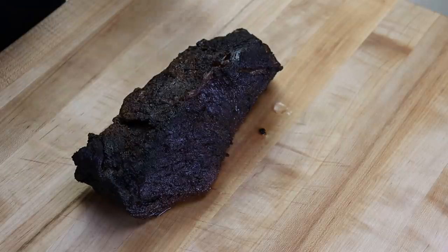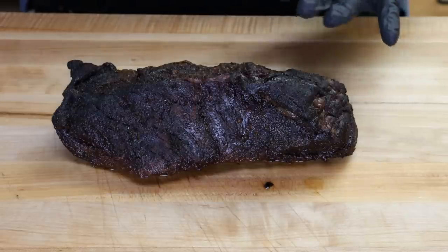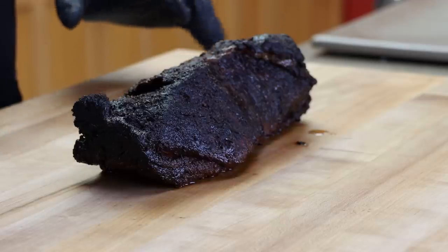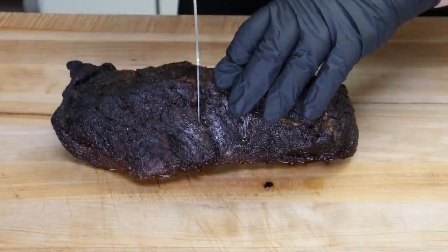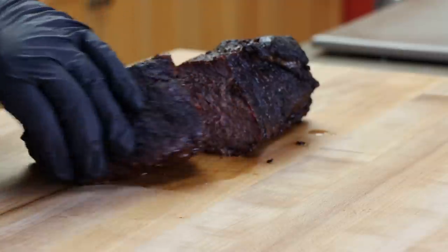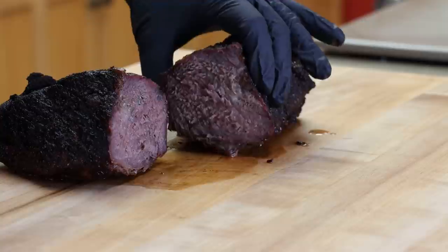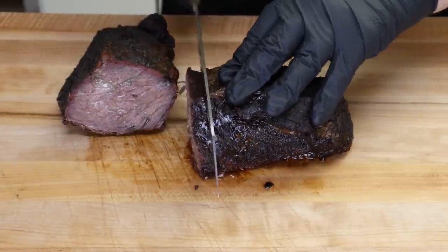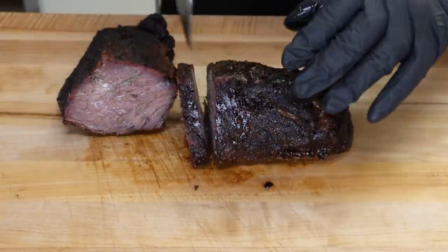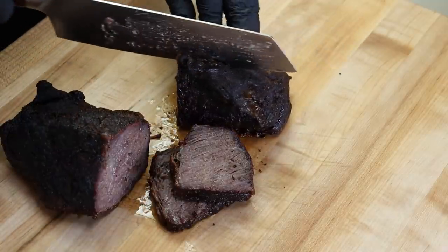Here is one of our boneless beef chuck short ribs. It's been resting about half an hour — it is still extremely hot. Let's cut in and see how we did. We'll go straight down the middle here. That is juicy! Let's cut a few slices here, cutting some long ways.